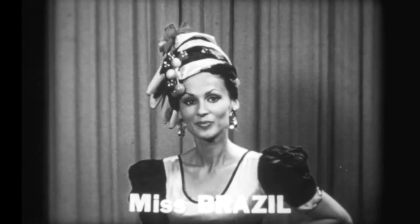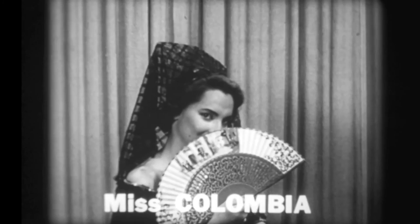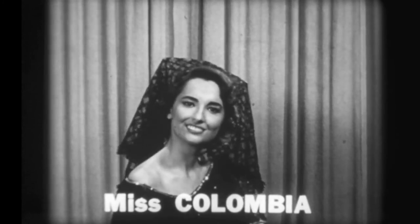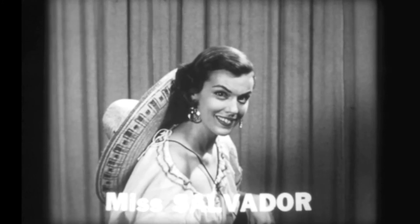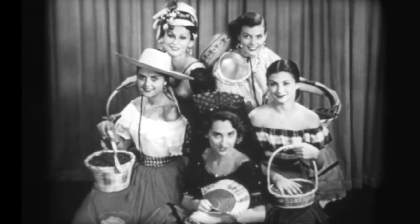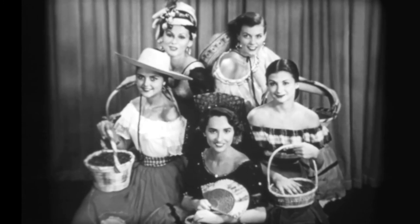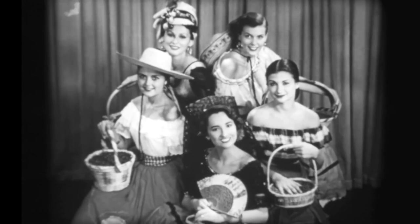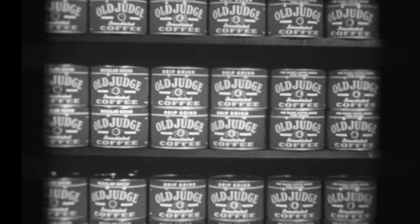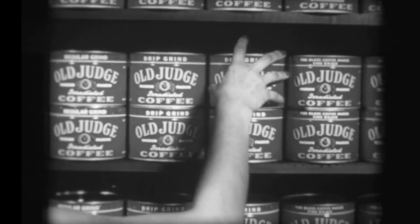Meet Miss Brazil, meet Miss Colombia, Miss Mexico, Miss Salvador, and Miss Guatemala. Hello! In the countries where we come from, they grow many fine coffees, but only the very best from each country is for Old Judge Coffee. Folks, you can enjoy a delicious blend of those fine coffees just by reaching for a can of Old Judge Coffee at your grocer's.